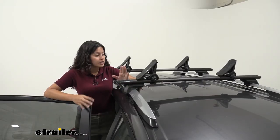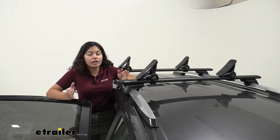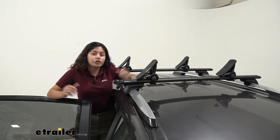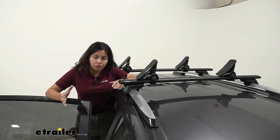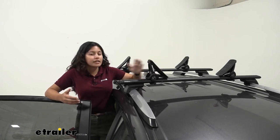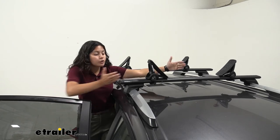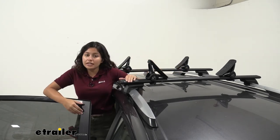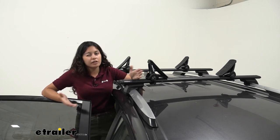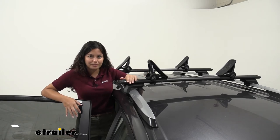As for how this fits on your crossbars, you can move these side to side depending on the width of your kayak or board. On the RAV4 you have a narrower roof compared to larger SUVs, so it's safe to say you can only carry one kayak or one board with this style of carrier. You may be able to push it a little to the side, but you'll still limit your bar space and probably won't be able to carry a bike rack or a roof box at the same time.